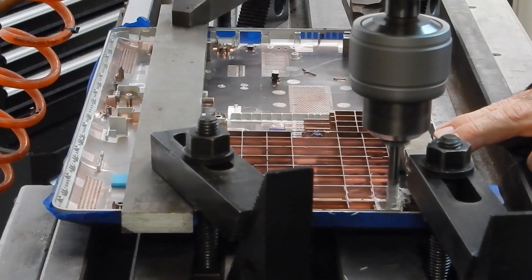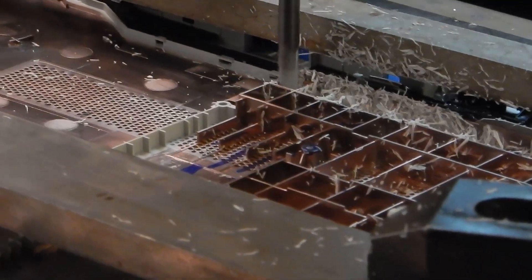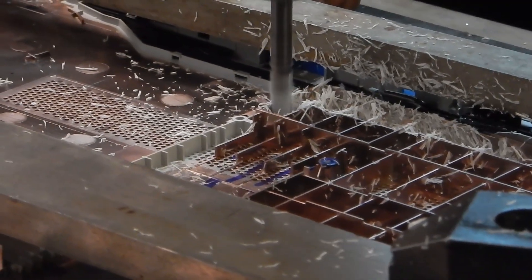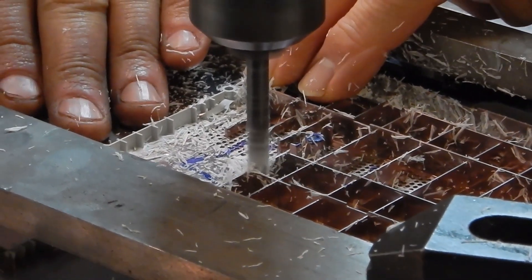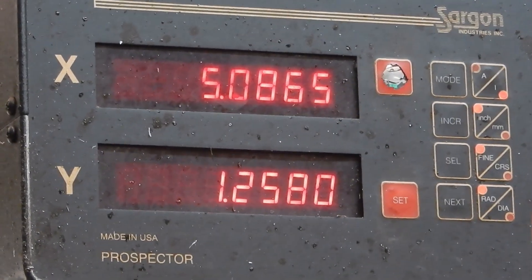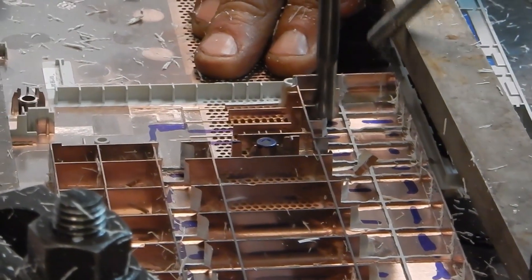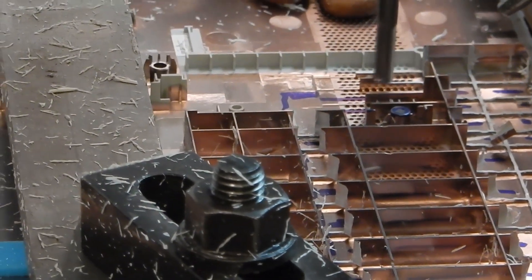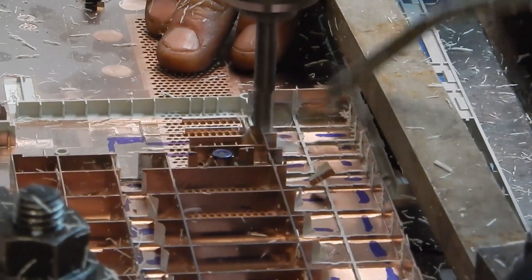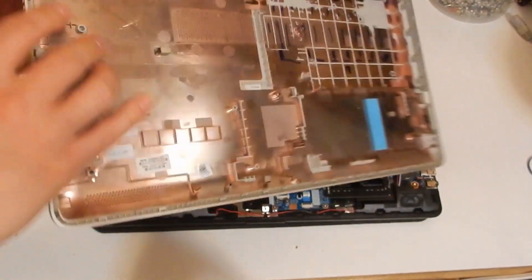From the manufacturer, we sent the bottom housing to a friend who used his machining mill to carve out that hatched section for us. Now we'll have enough space to put the hard disk drive in. And here it is — our beautiful carved-out bottom plate.